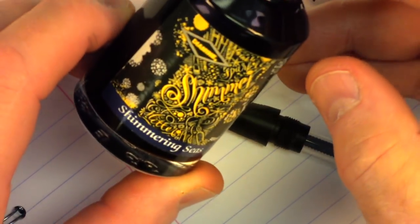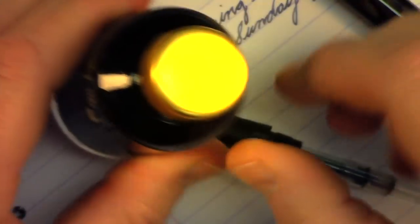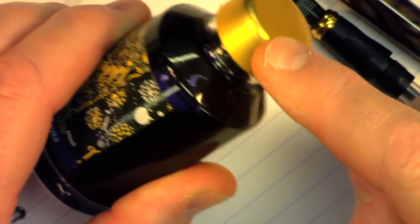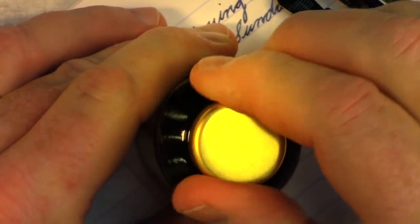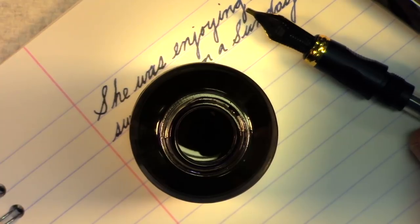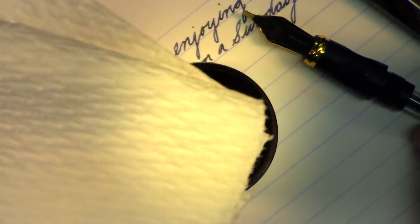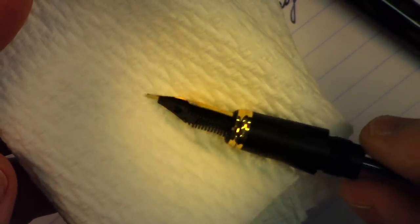Here's the ink made by Diamine called Shimmer Seize. It's got gold shimmers in it. The color of this cap — the ink is blue, dark blue. And it should have flakes of gold in it. When you ink a pen, you should have some tissue paper so that you can clean the excess ink off of the end of the pen.